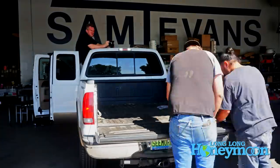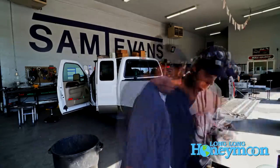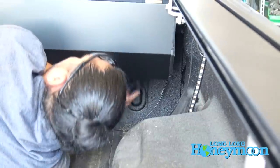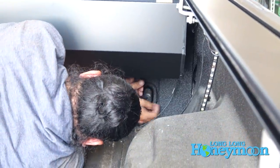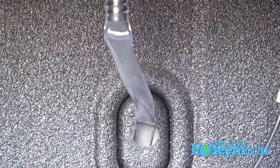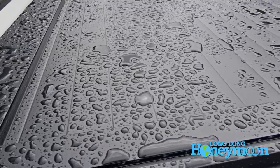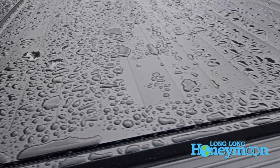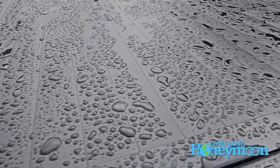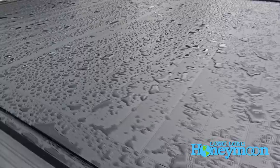We had our tonneau cover professionally installed — shout out to Sam T. Evans in Salt Lake City. If you're a very handy person, I think you could probably install one of these covers on your own. There are a couple of drain hoses that might require two holes to be drilled towards the cab of the truck, and if you're not comfortable doing that, I would recommend having the cover professionally installed. It took those guys about 30 minutes. The bed of the truck stays dry — we've had it in the rain and I haven't noticed any water getting into the bed. If water did collect in the canister towards the front, there are drain hoses that will flush that water out.